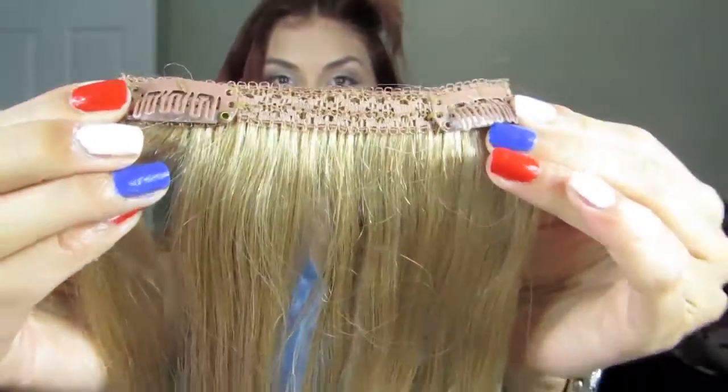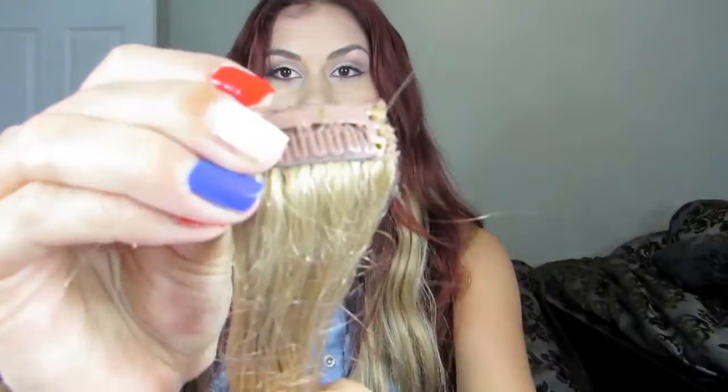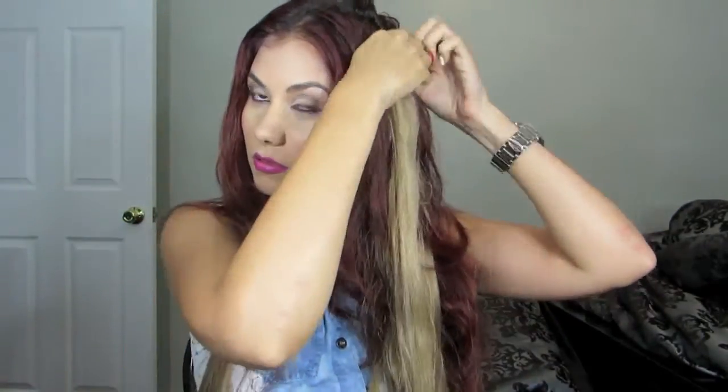Now focus the next set of extensions on the side of your head, and this time we're going to be using a two-clip weft. You want to apply it towards the middle of your head, closer to the back area. For the front of your hair, apply a one-clip weft — this is going to allow us to have that dramatic effect as Cassidy Pope has in the photograph.